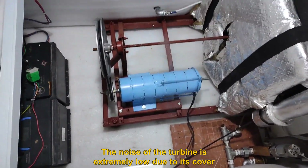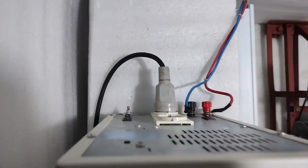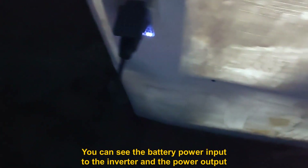The noise of the turbine is extremely low due to its cover. You can see the battery power input to the inverter and the power output.